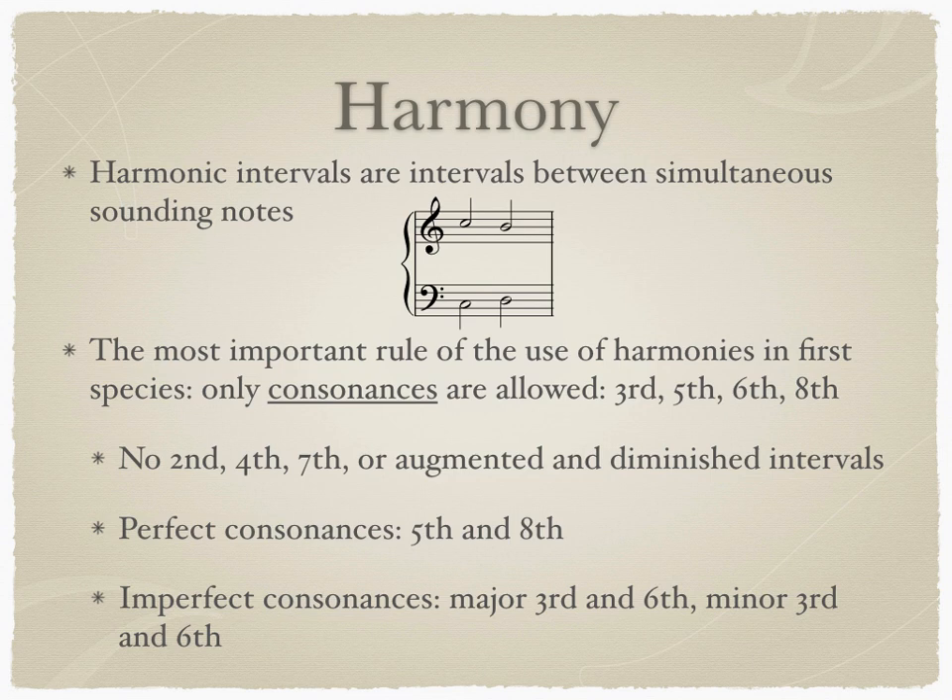And also, no augmented or diminished intervals. Thinking back to the video on intervals, you may remember that fifths and octaves are considered perfect quality intervals — the same is true in Counterpoint. The other consonances are called imperfect consonances, and they are major thirds and sixths and minor thirds and sixths.